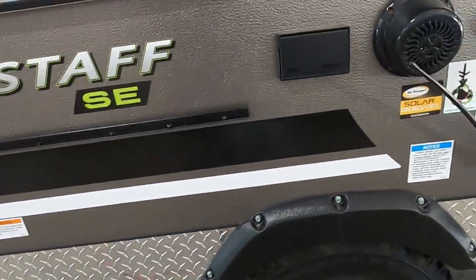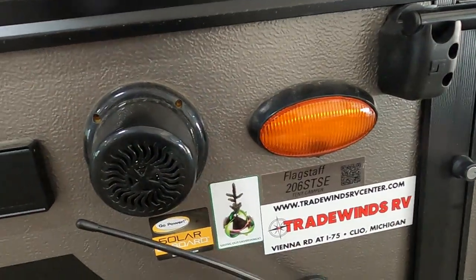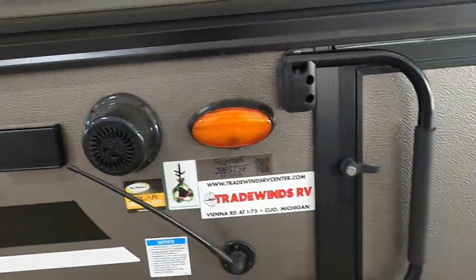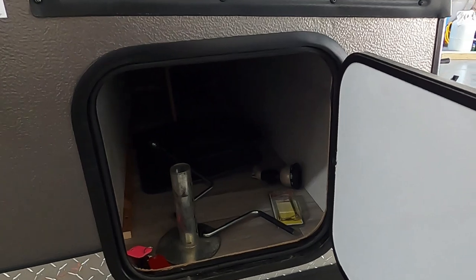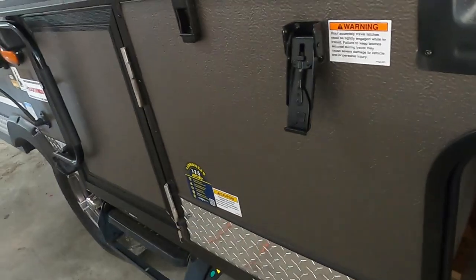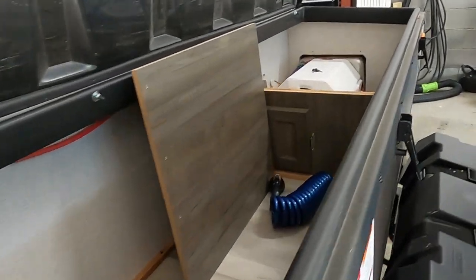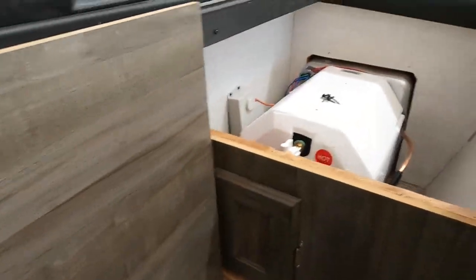There's an outdoor speaker, a nice porch light, an antenna for your sound system, and a couple of 110 outlets here. In this access panel, you can take the rolling foot off and put on a solid foot. Here's your hand crank and another table that you can put on that lip. In this access panel on the side you have access to your hot water heater.